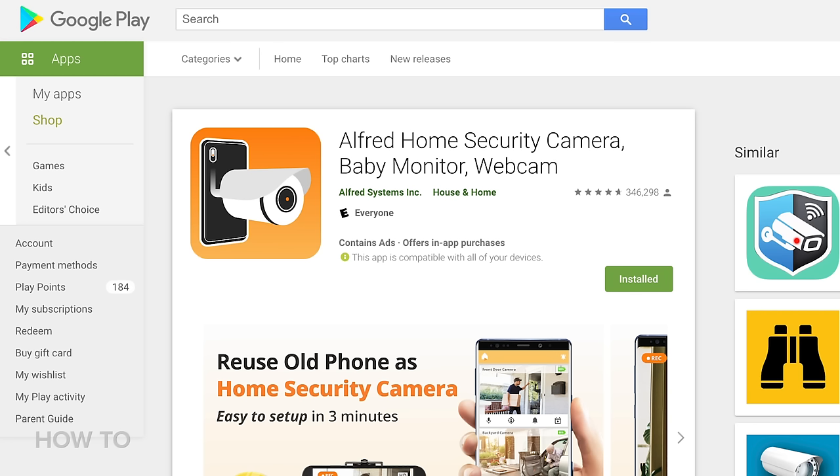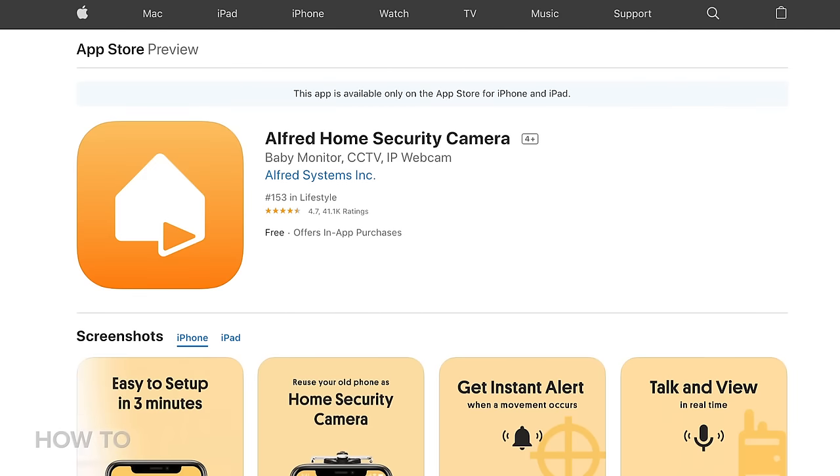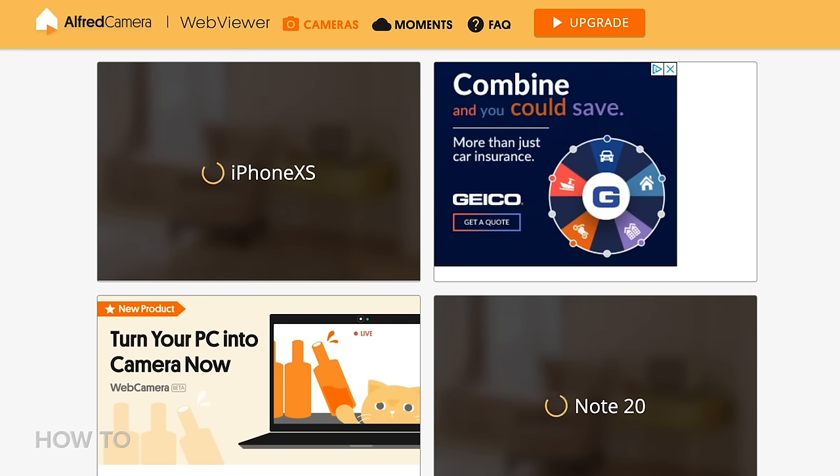But today we're going to use an app called Alfred. It's cross-platform, so it doesn't matter if your old phone was an Android phone or an iPhone. And the same goes for your new phone. You can also monitor everything from a web browser.